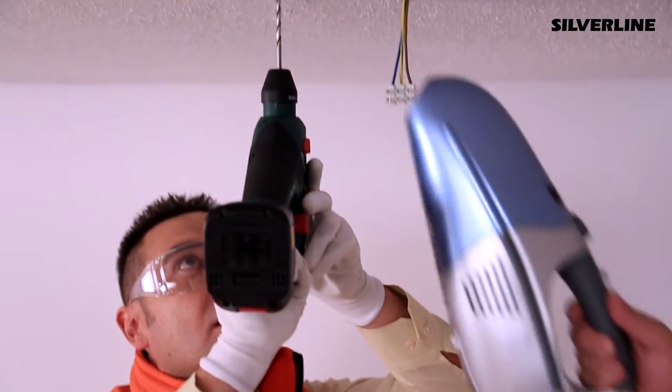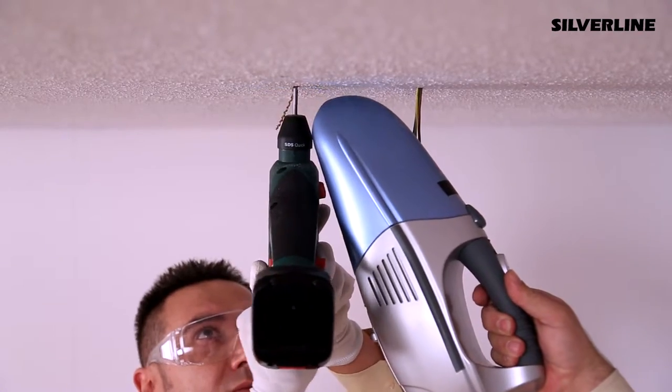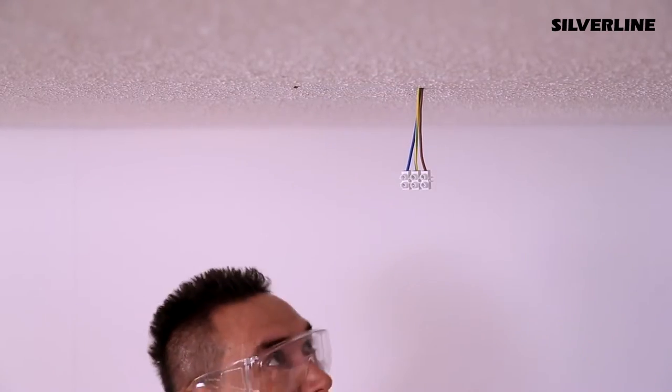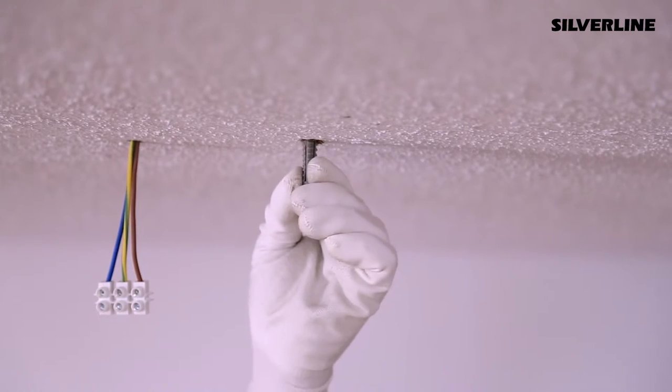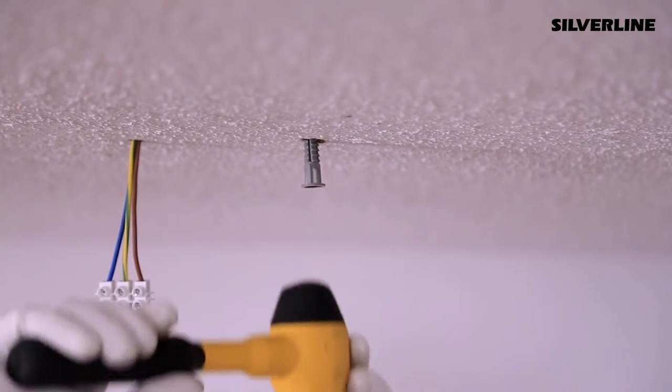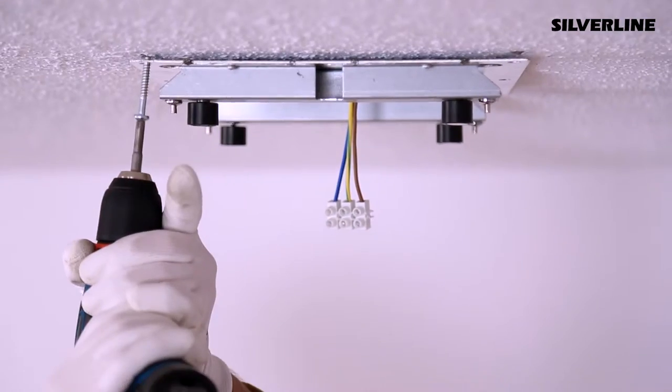Drill the marked lines 10mm in diameter and insert plastic pins. You can prevent the dust by vacuuming it. Fix the metal ceiling sheet on the ceiling.